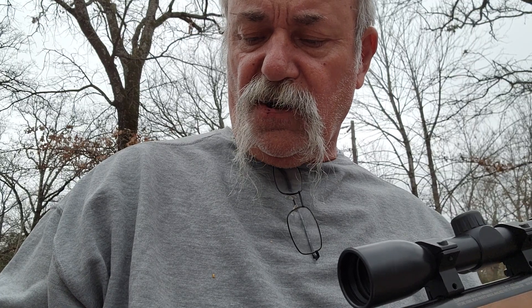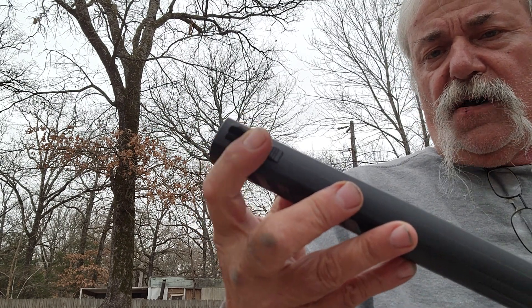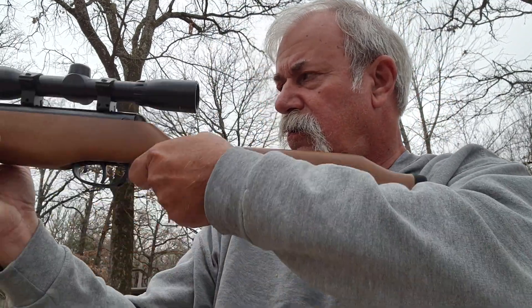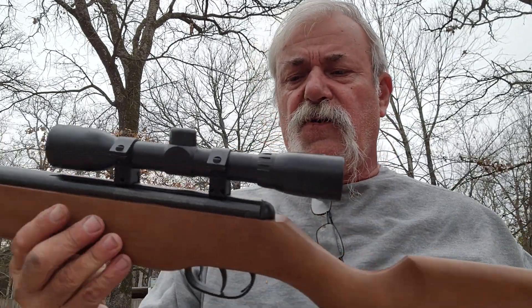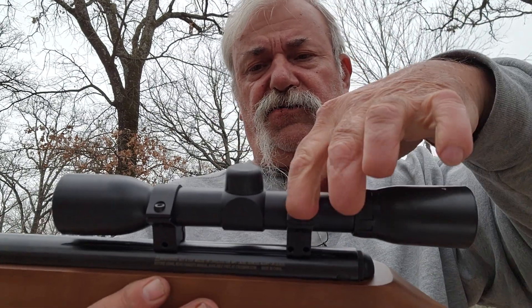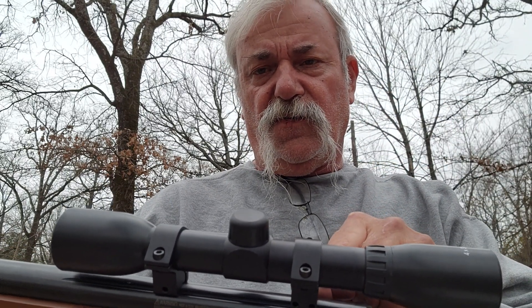The sights look pretty solid and feel like metal. You've got a regular post front sight — I'd put a little white-out on the back sight if using iron sights. There's a little hole back here on the rail, and the scope mount has a pin that goes down into that hole to keep the scope from shifting under recoil.